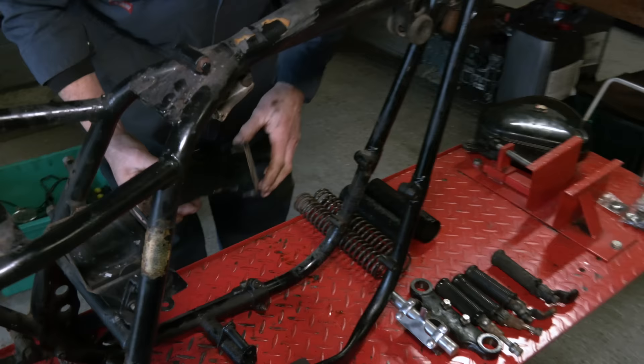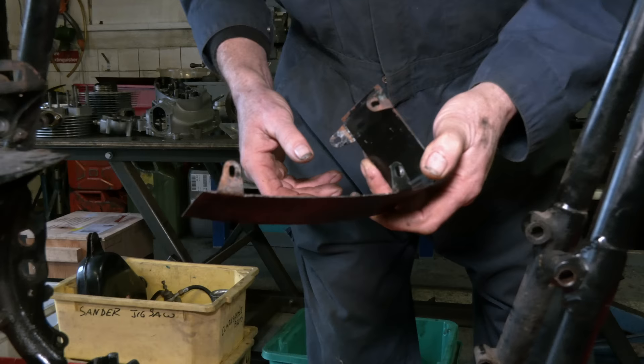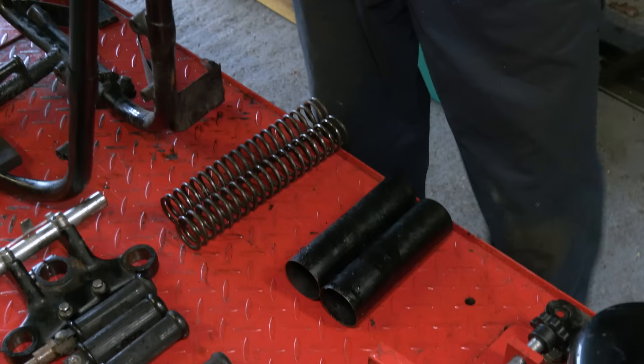At the front here, that is the cover over the front mounts of the engine. As you can see, this is why we need to paint this properly — it's quite scabby, but the metal's okay. Here we have the front fork shrouds. There are spiders underneath of rust and it's lifting the paint, so they'll be blasted and painted.